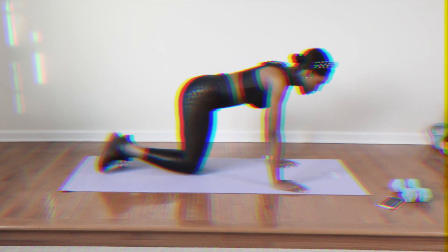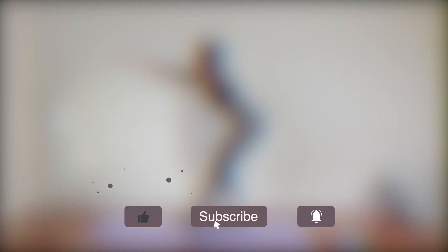Before we get started, if fitness videos are something that you would like to see more on my channel, please give this video a thumbs up. If you're new to my channel, I would be so grateful if you considered subscribing. Also, be sure to click on the bell so that you don't miss an upload.